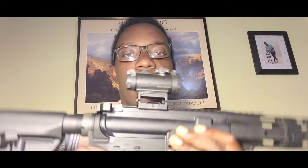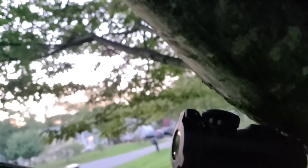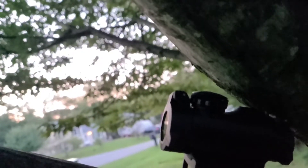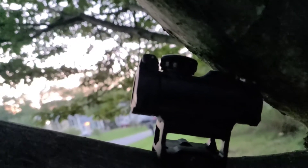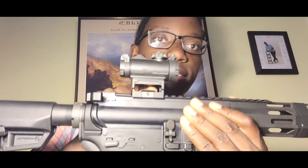So let's talk about the SIG Romeo MSR. I paid $160 for this optic going through my local gun shop — I like supporting local business — but you guys can pick this up for around the $120 mark, and you can find deals sometimes for even around $100. What you get with this SIG optic is the sight itself and also the riser.